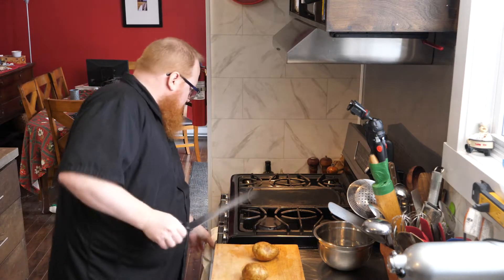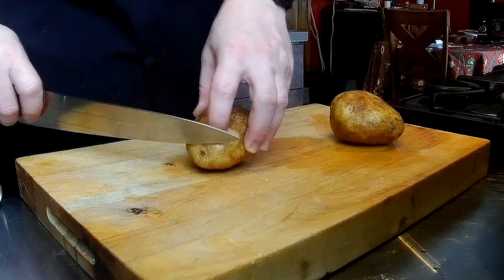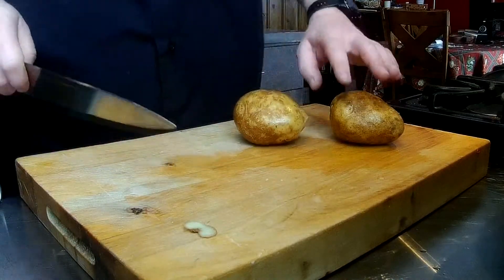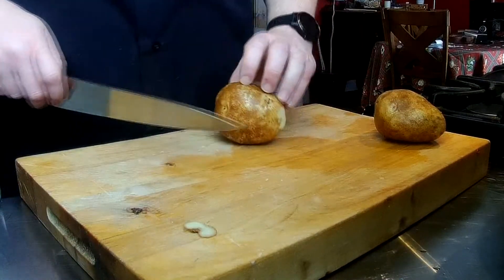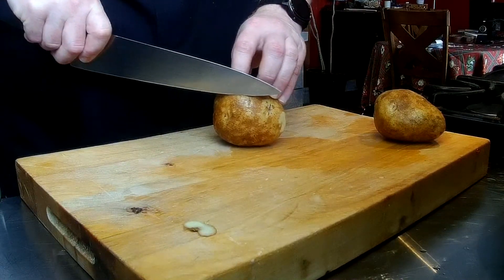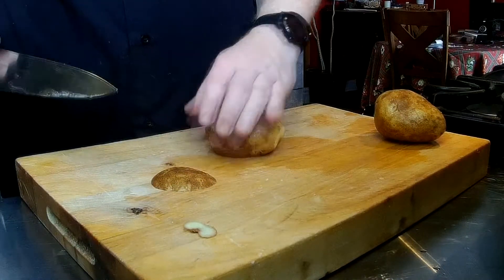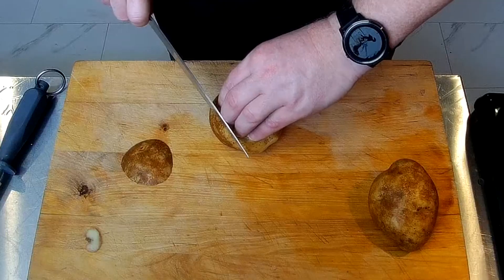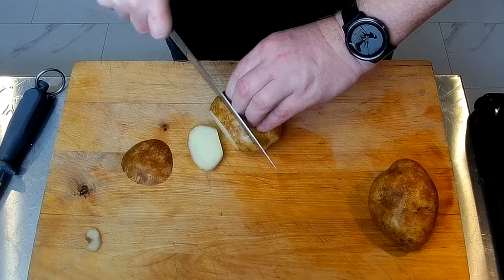I'll give my knife a quick pass on the steel — it's always much safer to work with a good sharp knife. Trim any obvious blemishes. Since the potato rolls around, what we want to do is take a slice off the outside right off the bat, and we're aiming for that slice to be about the thickness we want our french fries to be. I'm going to go fairly thin on these to recreate that McDonald's experience.